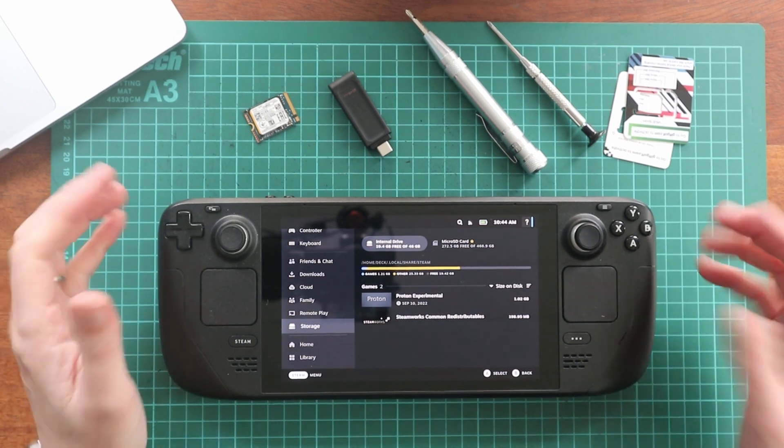Hi everyone, Ian here. Today I'm going to be talking about upgrading the storage on my Steam Deck, which is exciting but nonetheless nerve-wracking. We've actually got to take this thing apart, take the back off, and insert new storage into it. This should be a simple process, but we'll see how we get on. So that all said, let's jump into things.